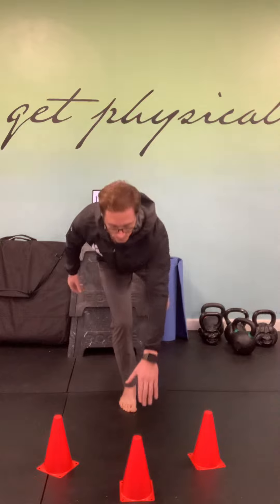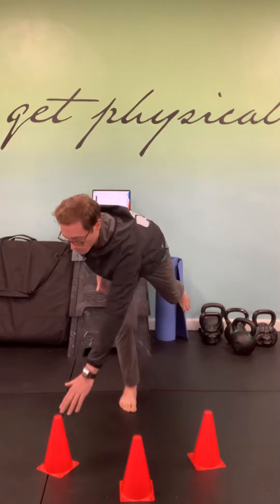The cones are staggered — I can position these however I want to challenge myself, placing them as far outside of my base of support as needed, or bring them in closer to decrease the difficulty and make it a bit easier.